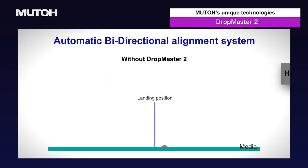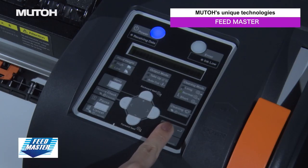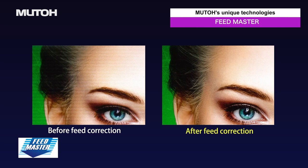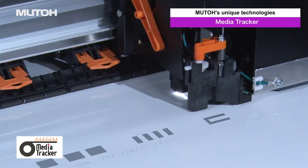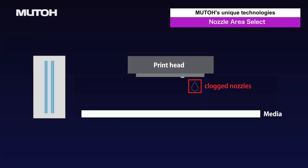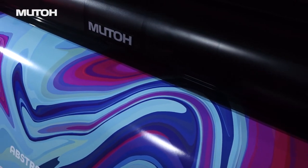DropMaster 2 automatically adjusts bi-directional alignment through the built-in sensor. FeedMaster 3 automatically adjusts media feeding through the built-in sensor. MediaTracker 3 manages the remaining media by printing a barcode before removing the roll in use, and reads the barcode when re-loading the roll. Nozzle Area Select temporarily prints using selected areas of active nozzles when clogged nozzles fail to recover. MUTO's unique technologies save time and reduce variation in adjustments between different operators.